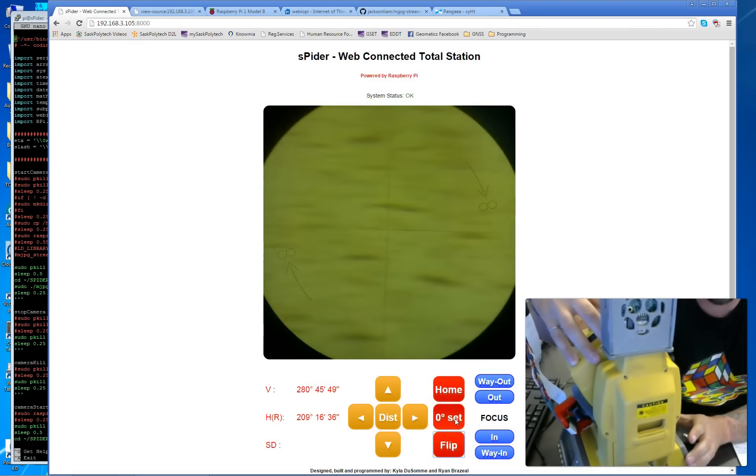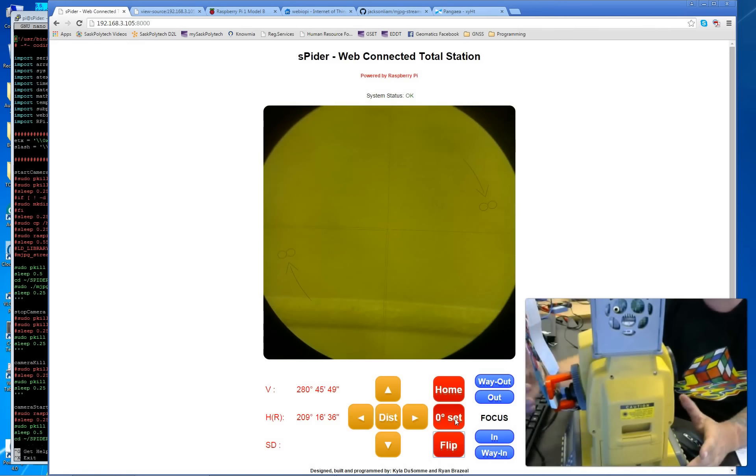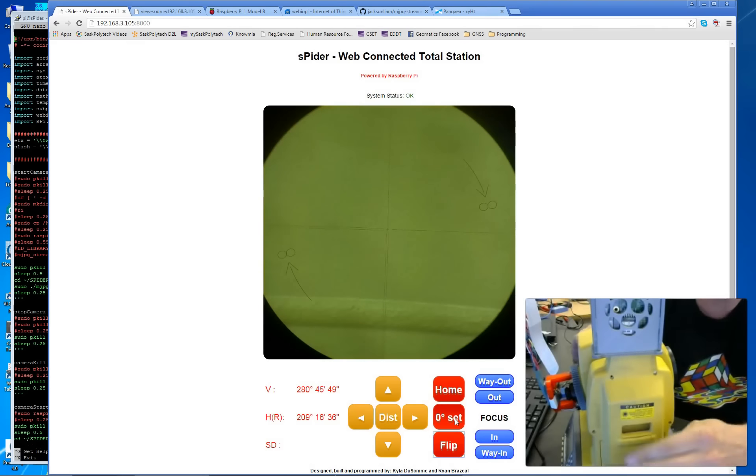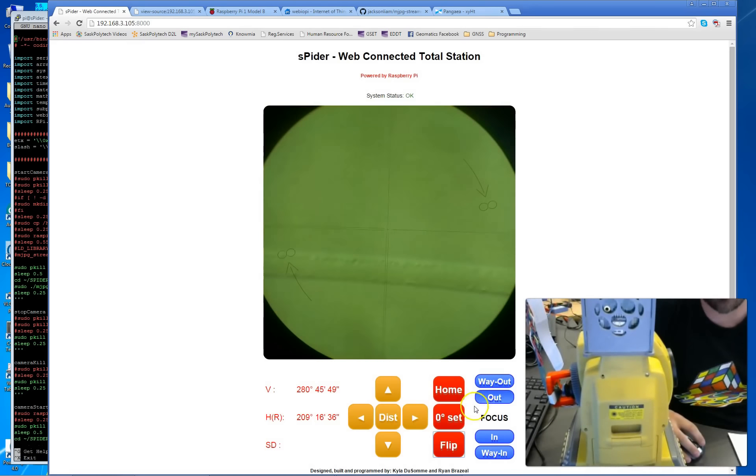A big challenge with the flip operation is that there's a limit to how much the telescope can rotate before the optics mount hits the base of the total station, meaning the instrument cannot flip faces with the optics going underneath the trunnion axis. We have to programmatically ensure that whenever the total station is moving up, down, left, or right, the optics mount never has the possibility of bottoming out on the total station body. We don't want to damage the servos or the mount.